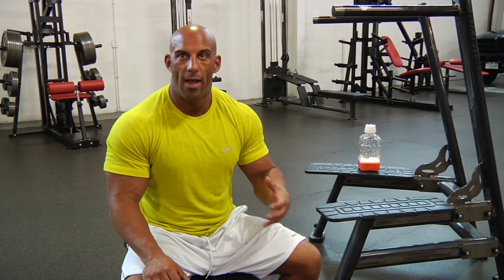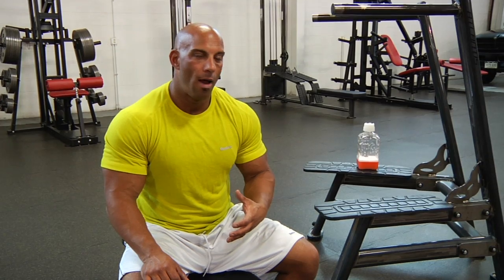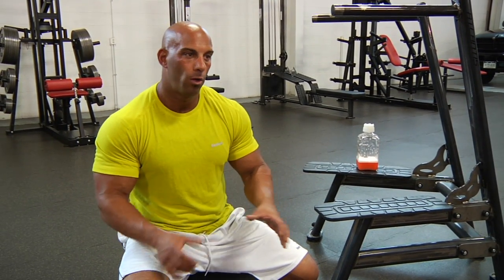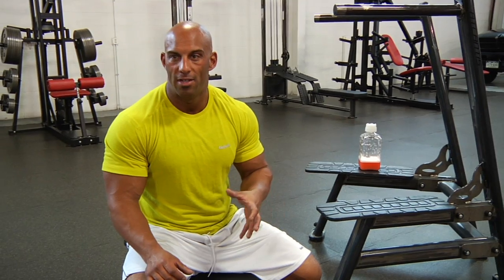For the functional type of work, we'll have two different settings. I'll be demonstrating a more strength-based workout, whereas Doc and Chris demonstrated the hypertrophy workout. Both are fairly similar but they use different techniques.